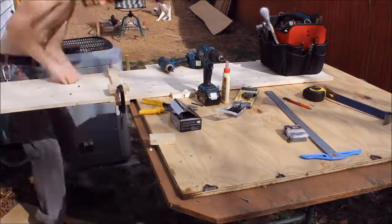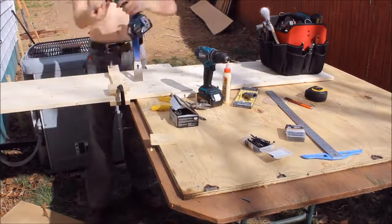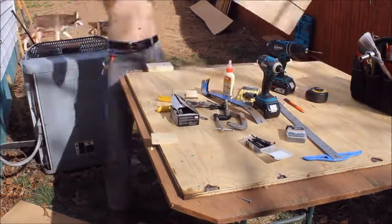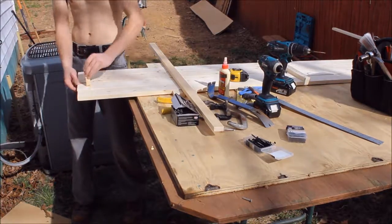A good point to add: the ties are on the back side of each panel, so they're not on the face of it. That's why I'm running all the screws through the ties — because you won't be seeing those when it's all built and put together.